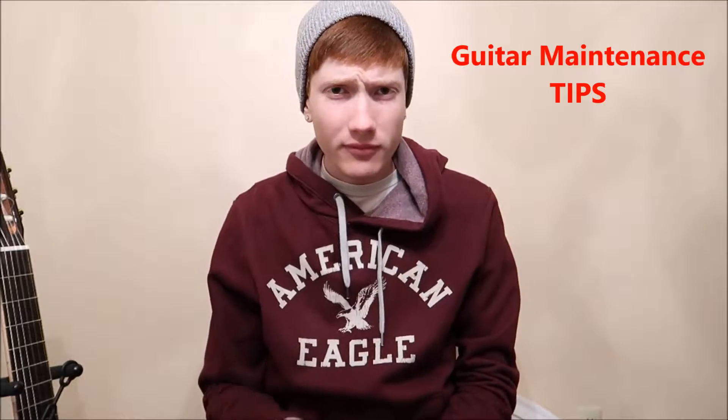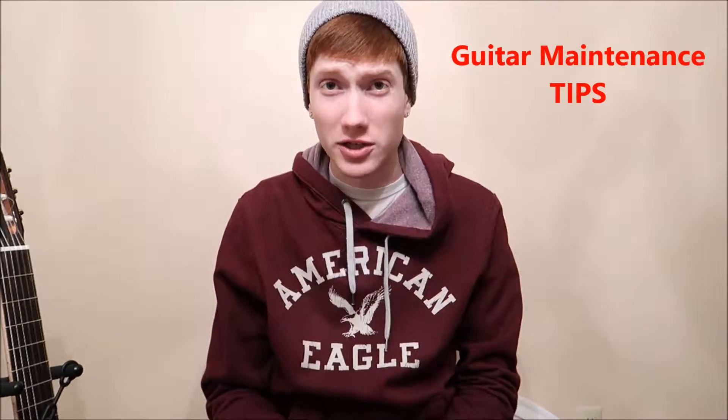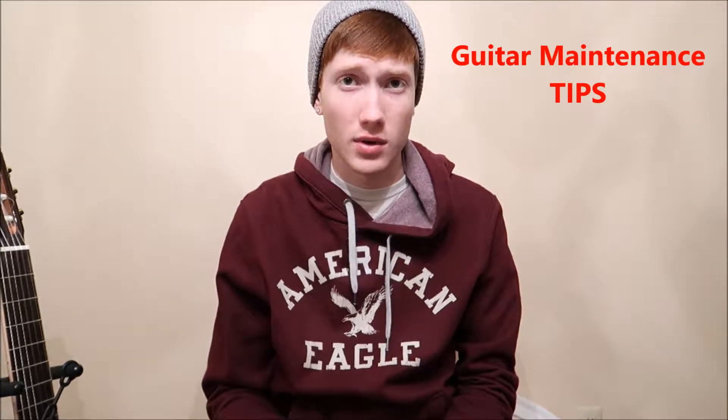Hey guys, I hope you're all doing well. Today I'm going to be doing a different video — it was actually a request I got via email a couple days ago about maintenance tips for guitars. I think this is a really good time to discuss issues like this, especially with the winter months coming up and the humidity index dropping.